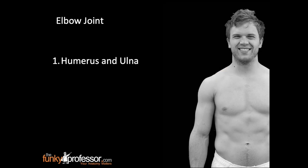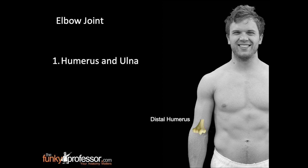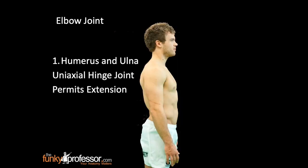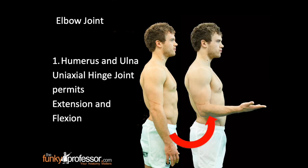Looking more closely at the elbow joint, the articulation between the humerus and the ulna is formed between the distal humerus and the proximal ulna. It is a uniaxial hinge joint that permits extension and flexion.